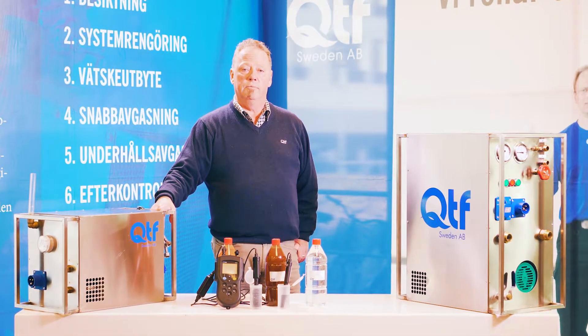Welcome to QTF. In six short films we describe the six steps in the QTF method. This is step two, which is about system cleaning.